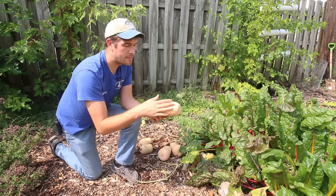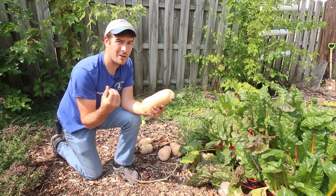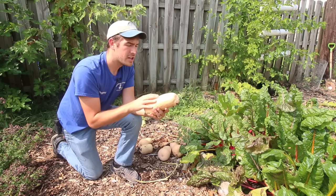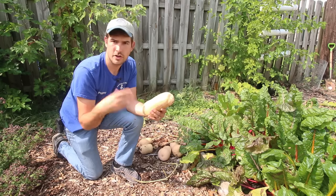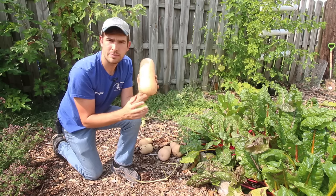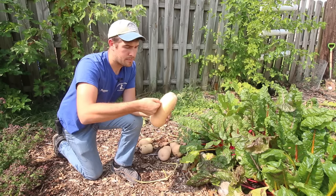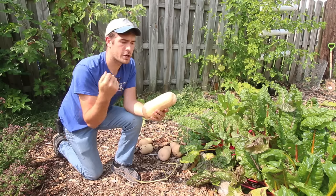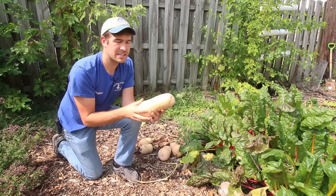Once squash start to turn color, I will begin doing a fingernail check. This will not affect the shelf life of the squash — it's just a great way to tell the hardness of the skin. Remember the cheese analogy: I want there to be a hard enough skin to protect it long term. The harder the skin, the longer the shelf life. I'll simply take my thumbnail and press it in. You should not be able to press into the skin. If your thumbnail breaks the skin, it's not ready yet. What you want is for your thumbnail to just leave a mark.